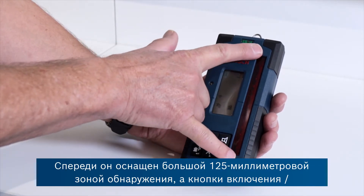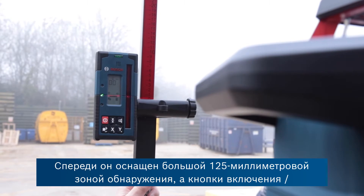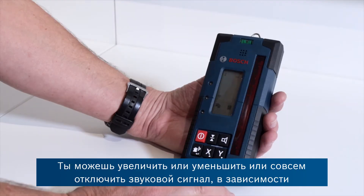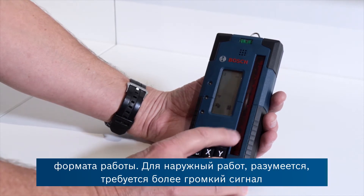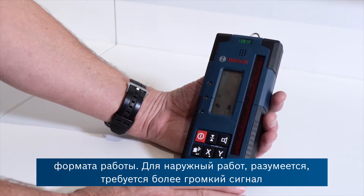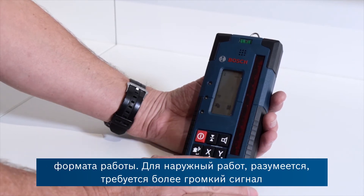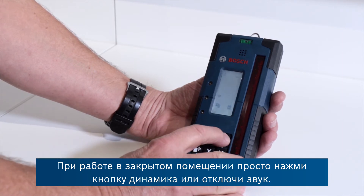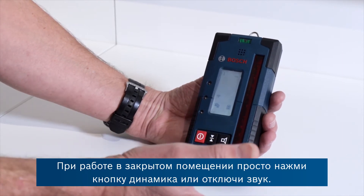It's got a big 125 millimetre detection zone at the front here, and an on/off button. You've got the possibility of increasing or decreasing, or switching off, the beeping sound depending on where you're working. If you're out on site you need it a bit louder than if you're working indoors, and that's just pressing this speaker button here or mute.